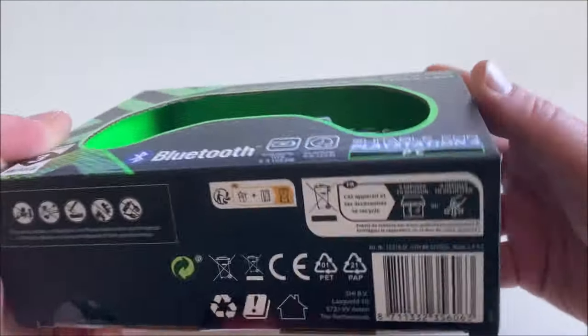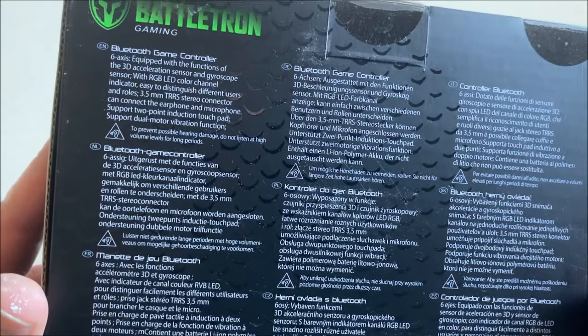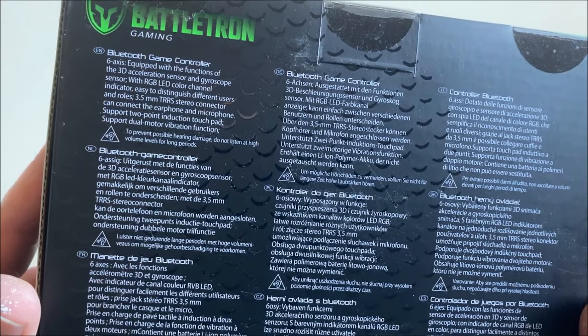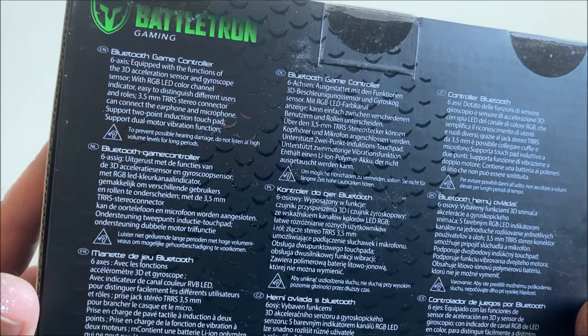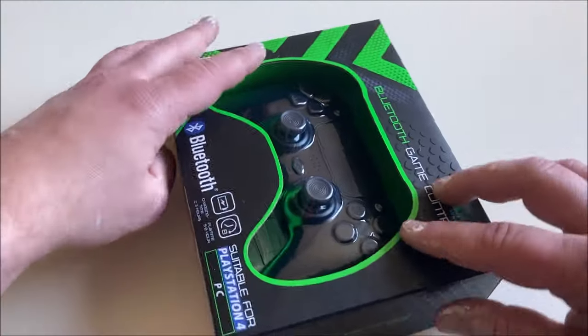On this side we have nothing really interesting. The box mentions it's a Bluetooth game controller with 6-axis RGB LED control and channel indicator. Let's just unbox this and see what we got.